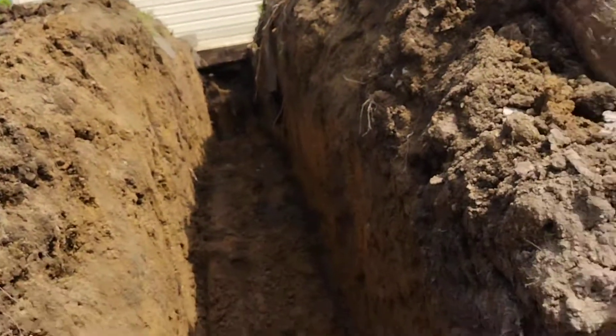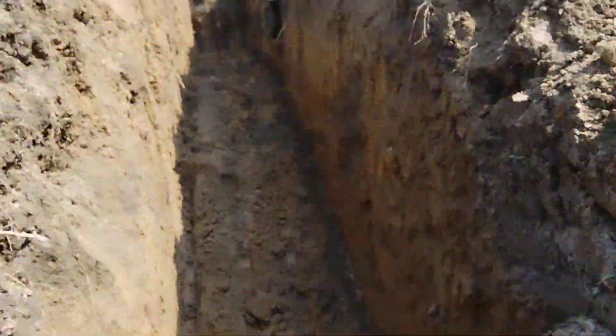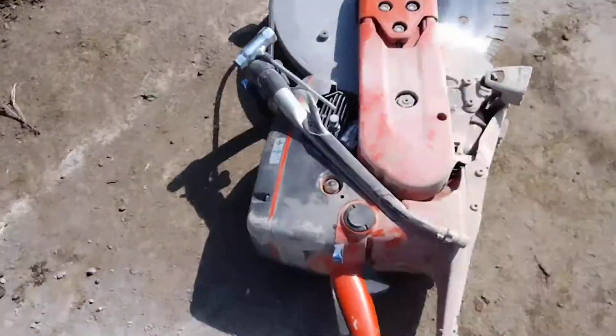We're cutting through the sidewalk here and all trenched out inside here. Cut lines there. We'll bust the sidewalk out and then we'll get the water lines in, and hopefully we don't have any problems because the gas lines are right next to it.